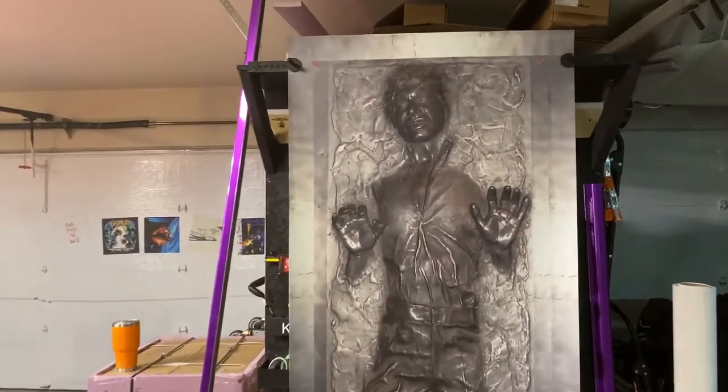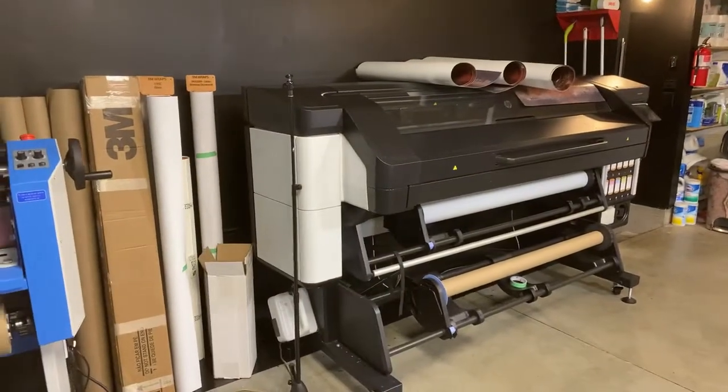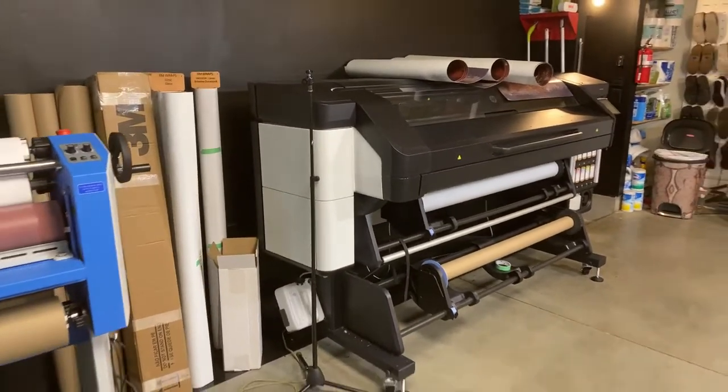We print this out on 3M Air Release Final Matt Sheen. We always print it out on the HP Latex 700W Series printer — great machine to use.